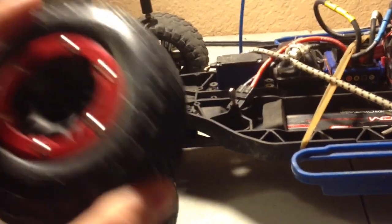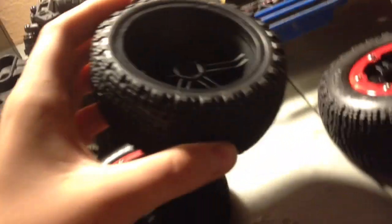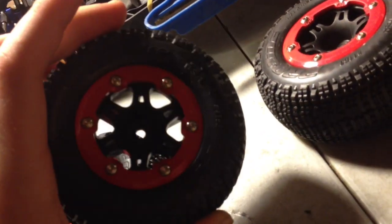The tires, they're the Bowties by Pro-Line. They're 2.2's by 3.0's. Run the back and the front 2.2.